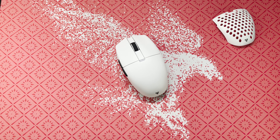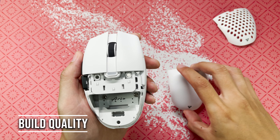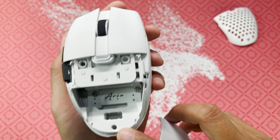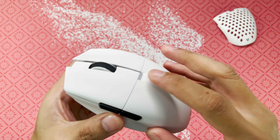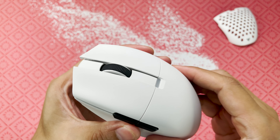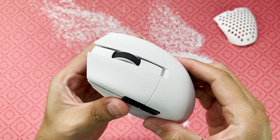First up is build quality. It has a removable top shell which is held together by magnets. There's no flexing or creaking, no rattling — it feels sturdy and solid.